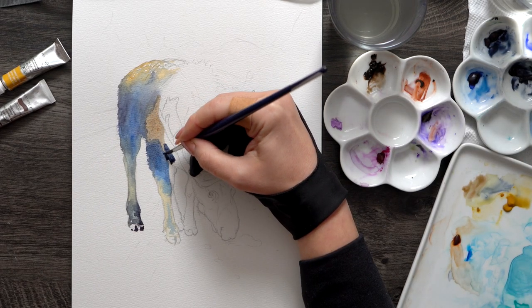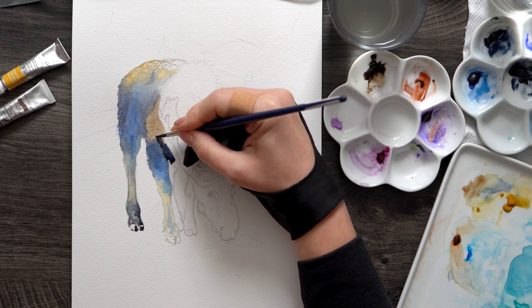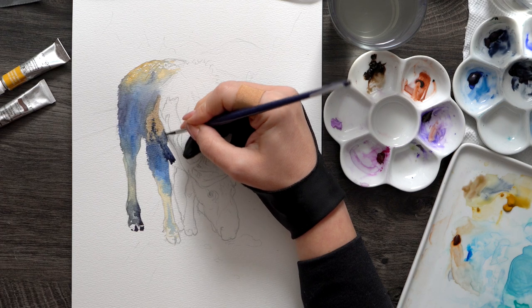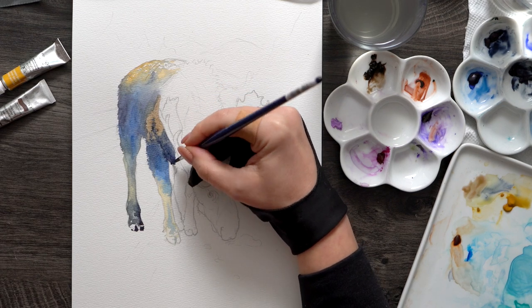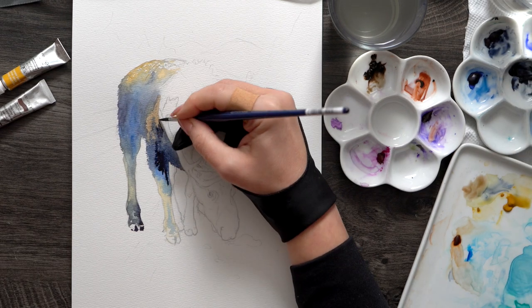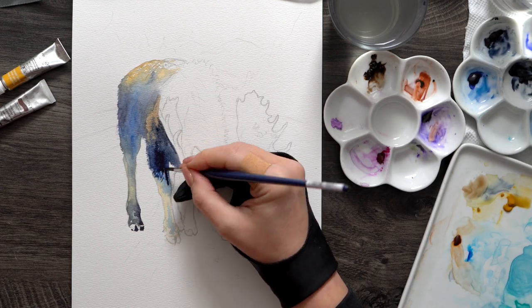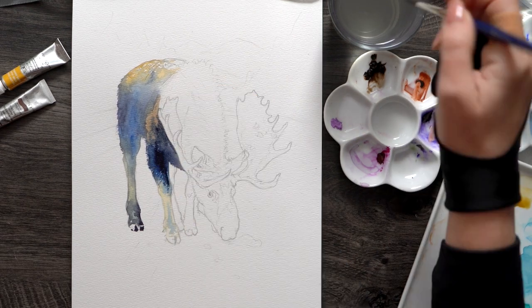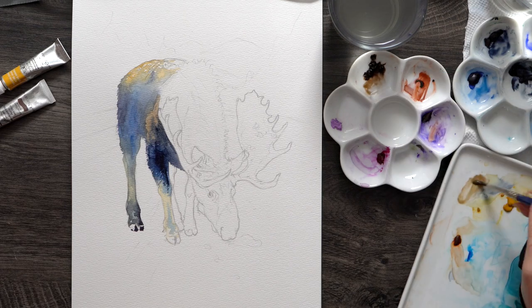I'm transitioning from yellow ochre to more saturated blues and all the way to indigo, which is almost black. I very rarely use black watercolors because I like a softer look, so indigo is my substitute for black. It blends really well with blues, and that's what I'm using around the hooves in particular.